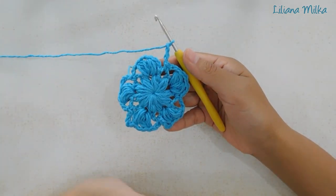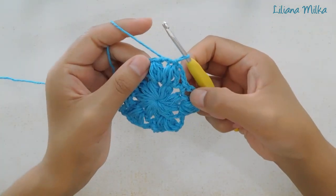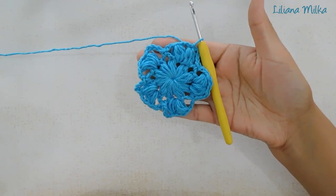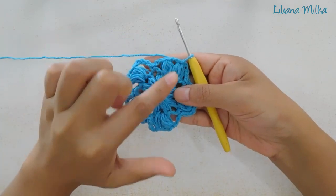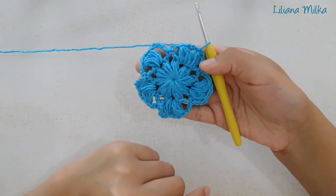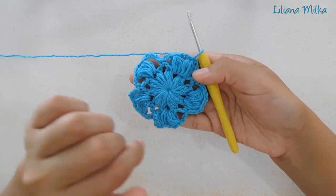Estamos llegando al final de la fila 2 y ahora vamos a cerrar con un punto deslizado sobre el primer punto puff. El comienzo y el final de la fila siempre los cerramos de la misma forma con un punto deslizado sobre el punto puff. Ahora vamos a hacer la fila 3. Ya el trabajo tiene estos dos puntos puff armados — son 5 en total: 1, 2, 3, 4, 5 — que son la segunda fila, muy importante, van a armar después 5 esquinas a lo largo del tejido.